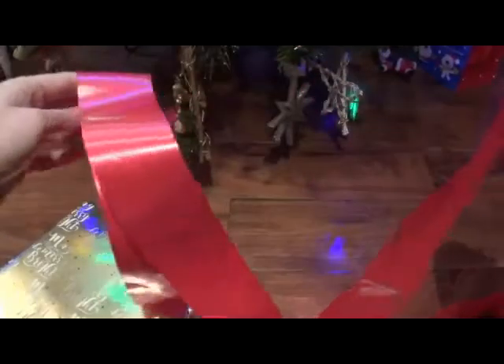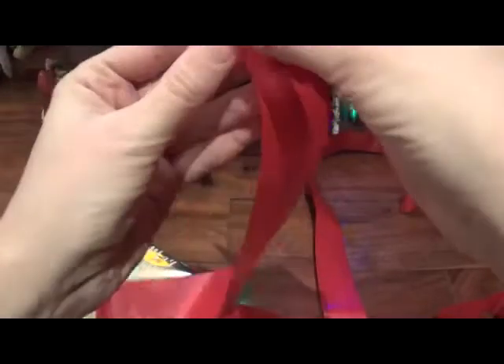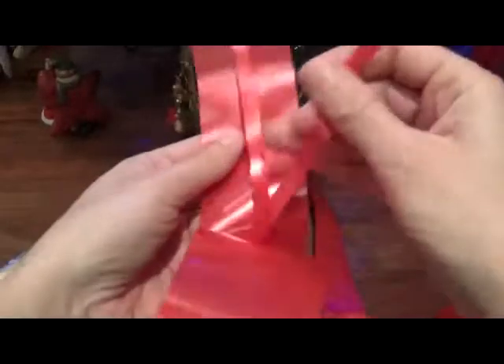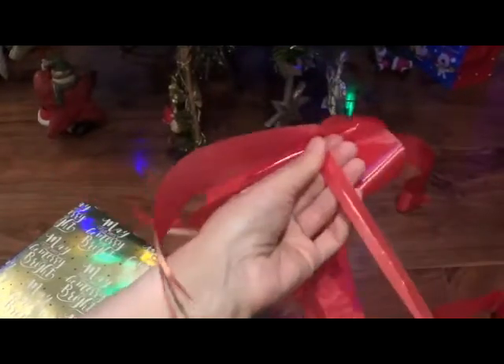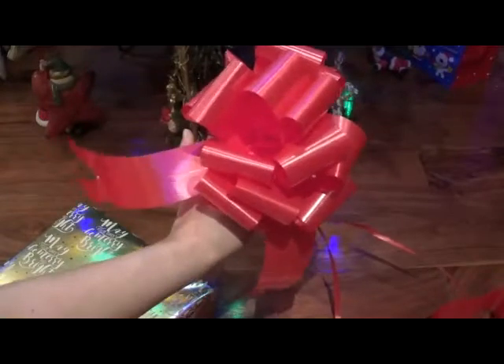It looks super long, but they're actually really easy to pull together. All you do is find the end — you'll see there are two pieces of almost like string. All you have to do is hold on tight and pull. That's probably why they're called pull bows! And there we have it — a perfect big bow.